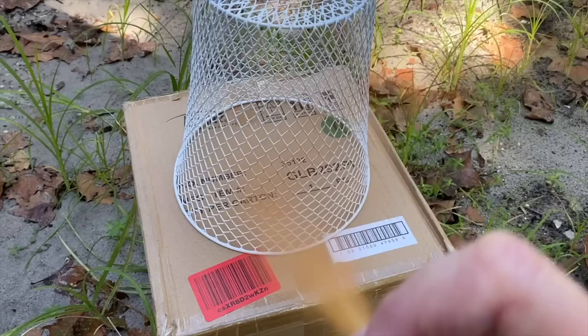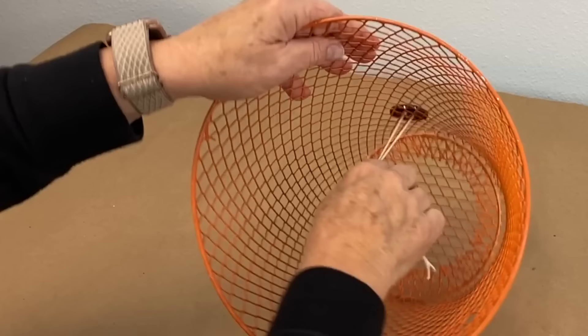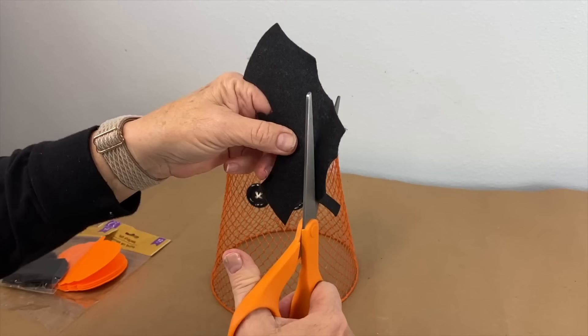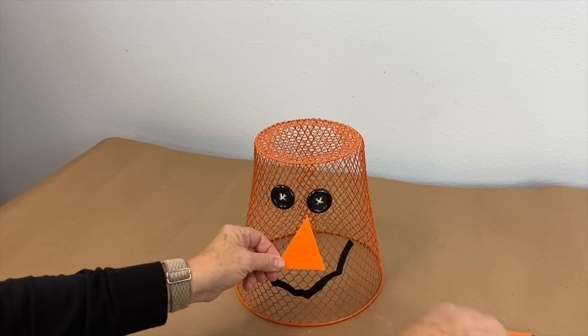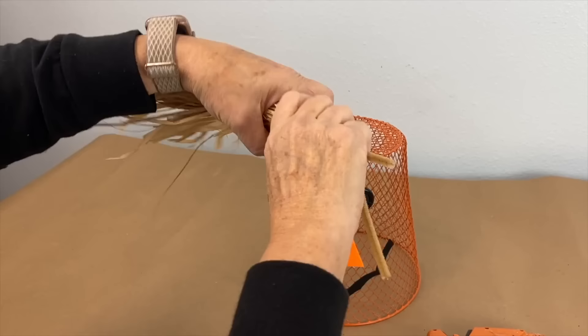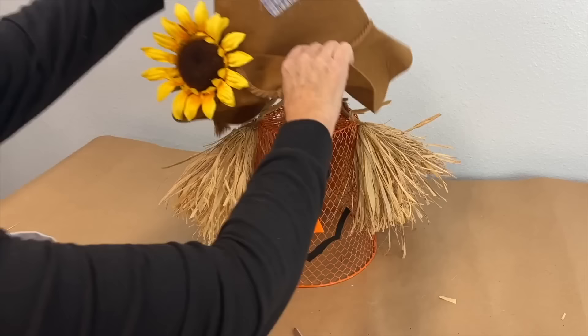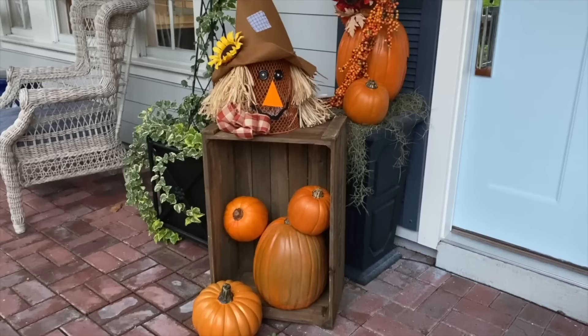Start with a Dollar Tree waste paper basket and spray it with rustic orange spray paint. Feed the string right through and tie it, then cut along the bottom of the bat — it kind of looks like a smile. Cut out a triangle and press it on, bend it in half, and take a pipe cleaner to pull it through tightly. Give the scarecrow some straw hair, a little hat, and a plaid bow. Here is the little scarecrow all ready to greet friends by the front door.